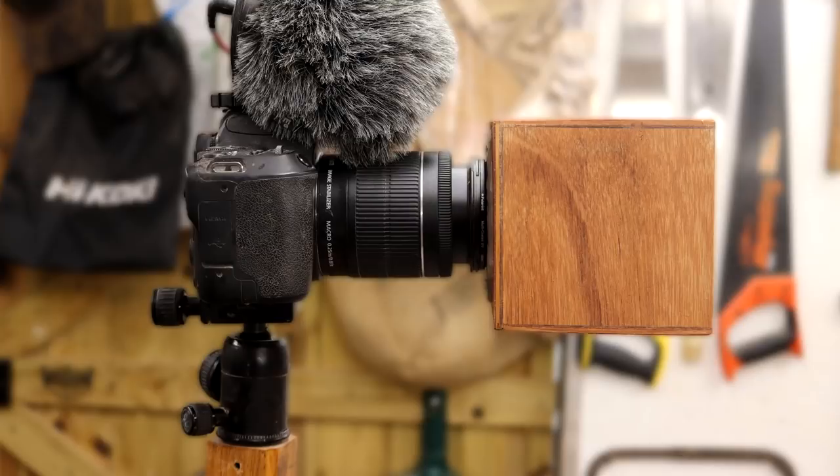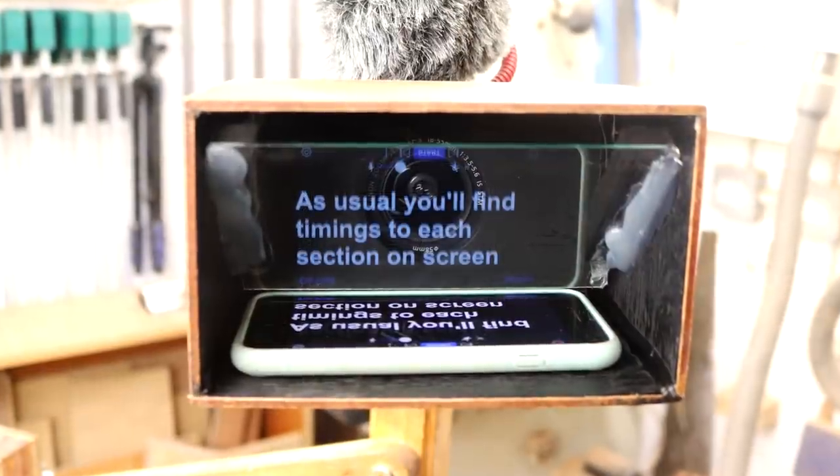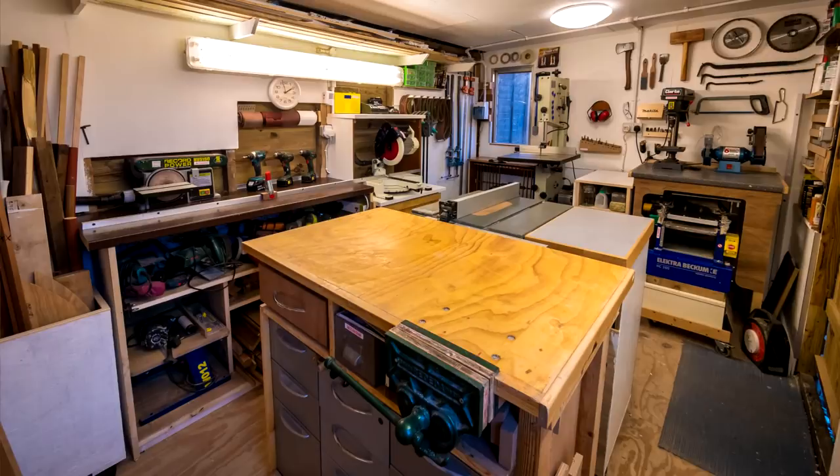In this video I'm going to make a simple teleprompter that attaches to a camera lens filter thread. And because most people who want teleprompters probably don't have a workshop full of tools and machines like I do, I'm going to make it using some basic hand tools.